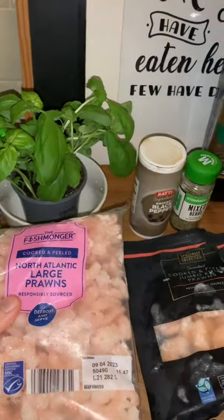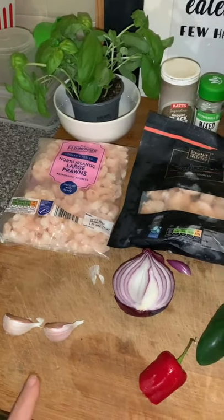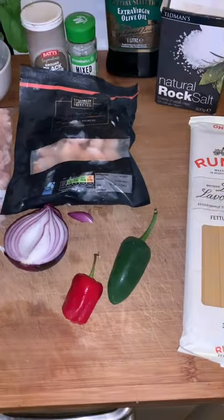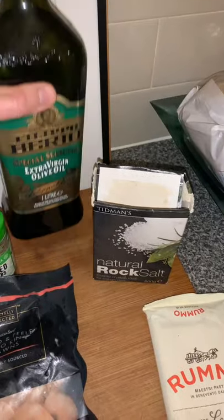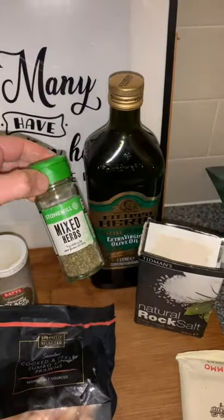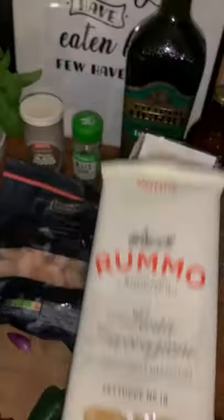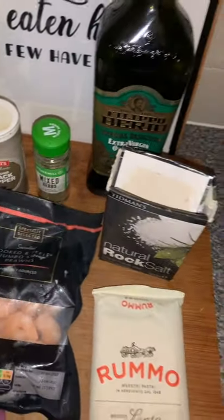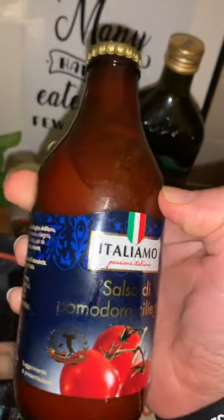Of course we have prawns — large prawns and I also like to buy the jumbo king prawns. Then we need two cloves of garlic, half a red onion, red and green chili pepper, so spicy, and rock salt. If you want to cook for real you need extra virgin olive oil, a good one, mixed herbs, black pepper, and for the tagliatelle you need a good one directly from Italy. To do good pasta you need good pasta. And a big thanks to my friends Marco and Andrea — we have this special bottle to make a super tasty tomato sauce: salsa di pomodoro ciliegino, originally from Italy.